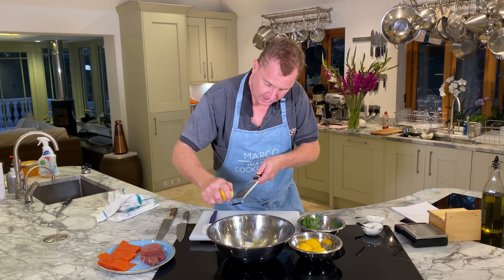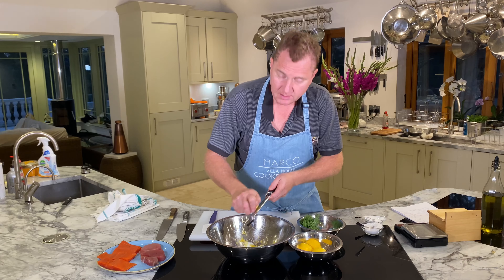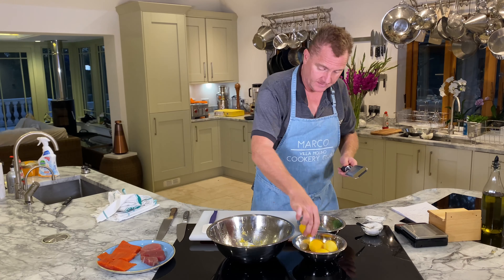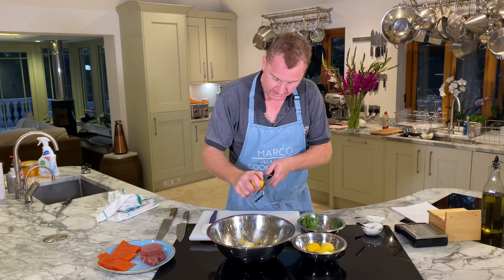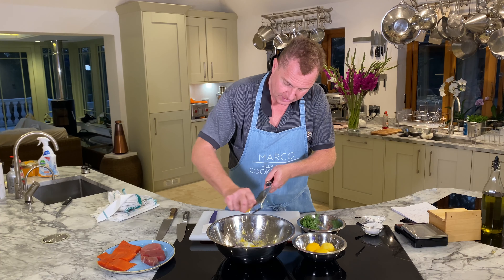Tomorrow I'm going to come back and show you how to make the salmon tartare. We've got quite a bit of salmon, so I'm going to use it all.